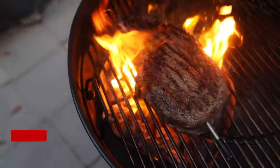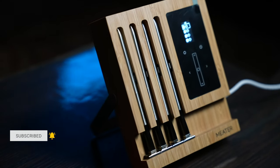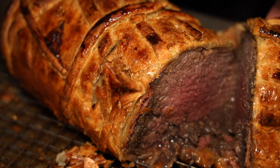It doesn't matter if you just started off cooking or you're a really serious cook — you should definitely invest in a thermometer. Not only does a thermometer help you get the perfect internal temperatures, but it also helps you monitor the cooking environment, ensuring that your food comes out great every single time.